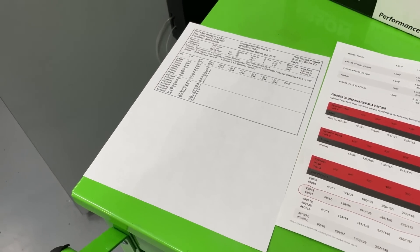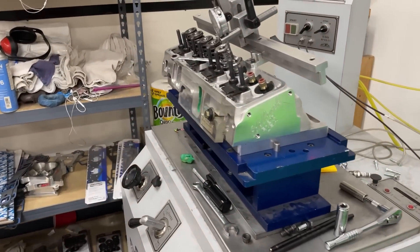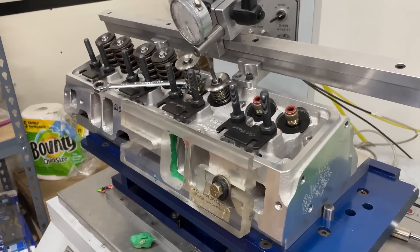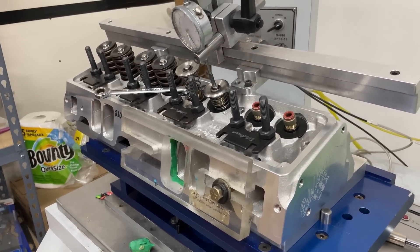Anyway, it's a good flowing head — great for a 383 or a 400. Hope you got something out of it. Remember, I'm no superman, and you guys take care.